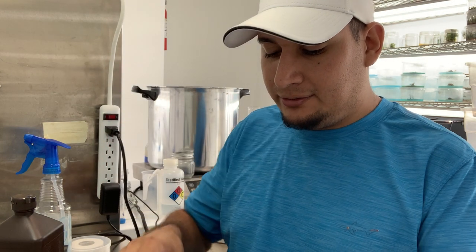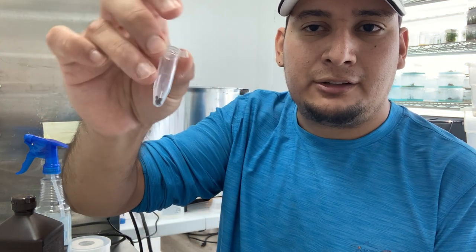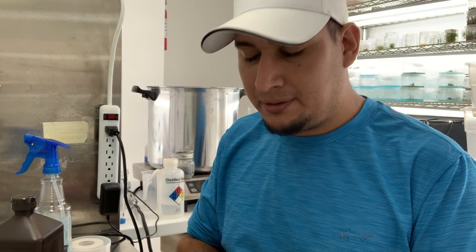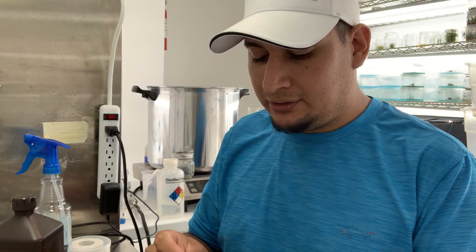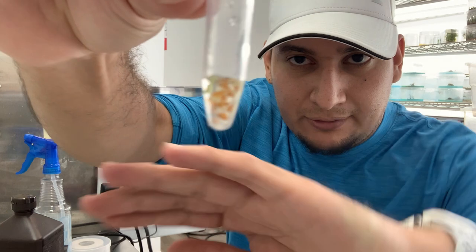I've been quite busy putting a bunch of seeds in. I just put my seeds into small tubes — you don't have to use tubes, you can use whatever you have. You can even use a coffee filter paper and that works very well. Then I just add my hydrogen peroxide.